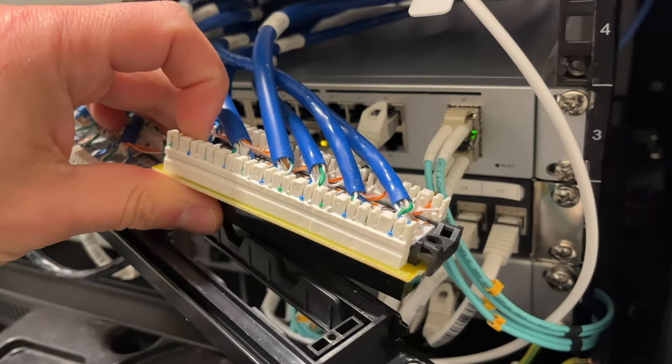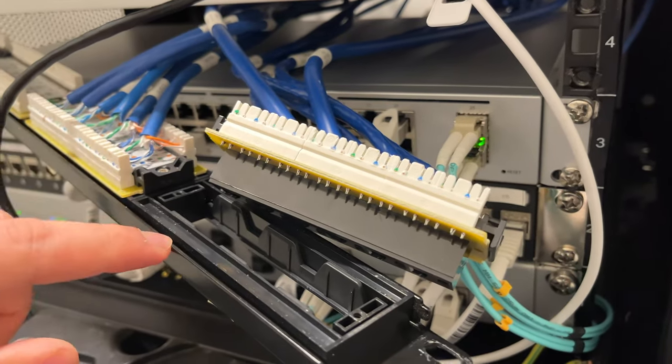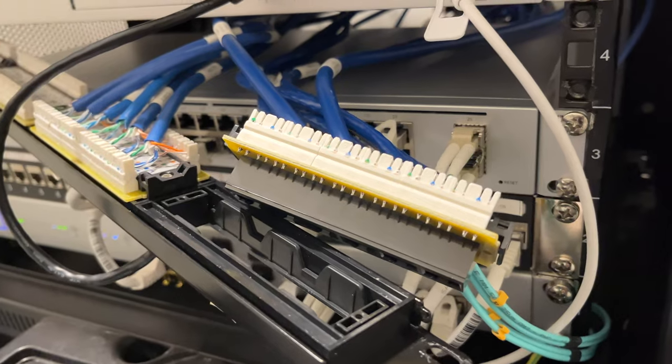All right, cool — after unscrewing those two screws, this whole thing pops out, so we're able to rearrange this. Thankfully.